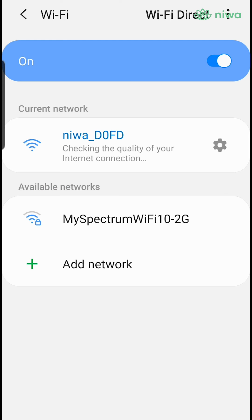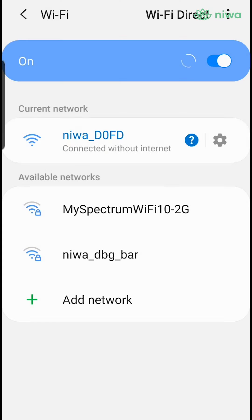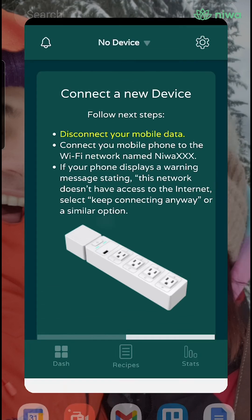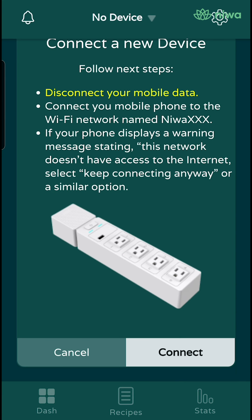You might get a prompt to keep Wi-Fi connection — please select continue. Now, go back to your Neewa growhub app and select connect.